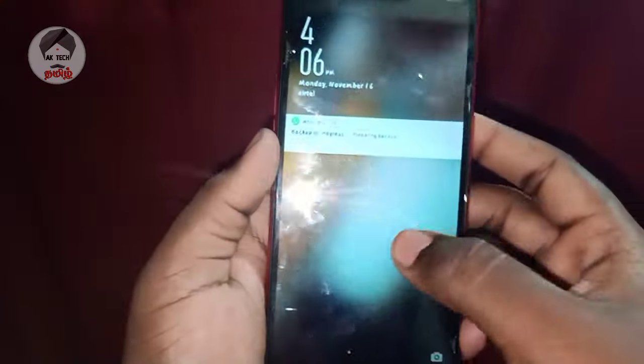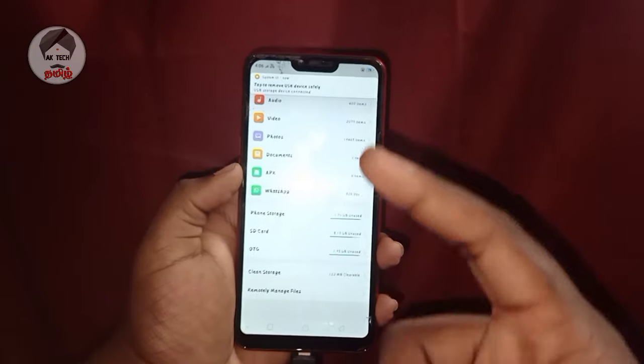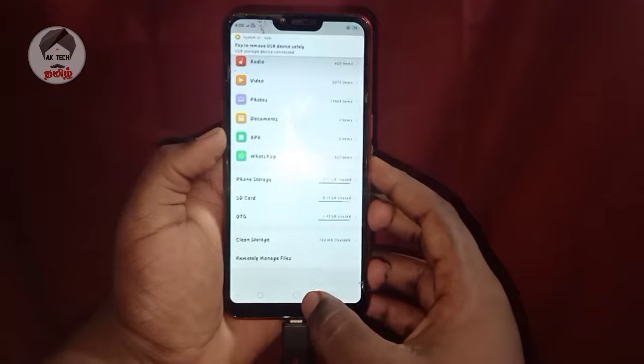You will insert the pen drive. The device is only 40-50 rupees — it is a useful gadget.